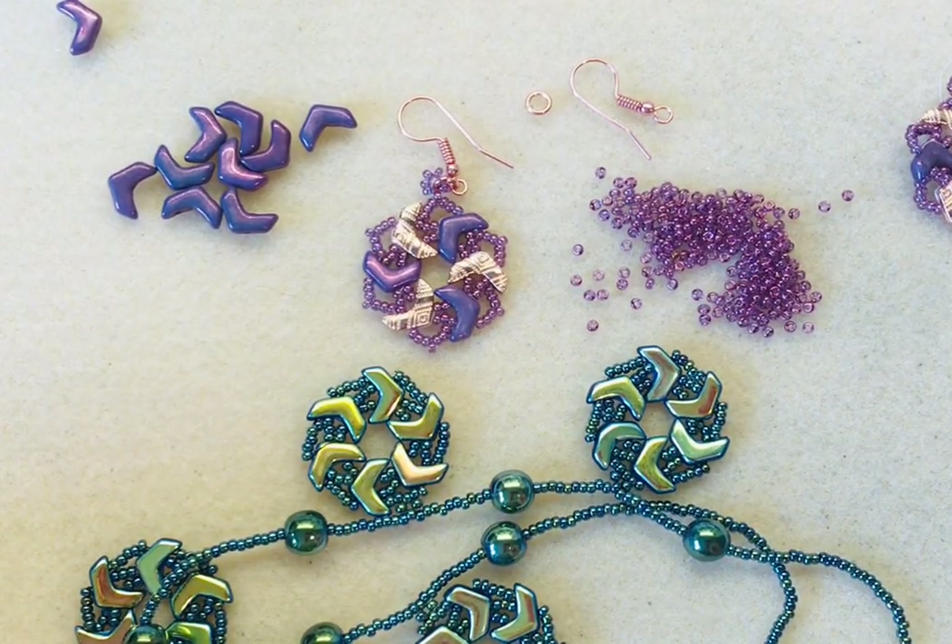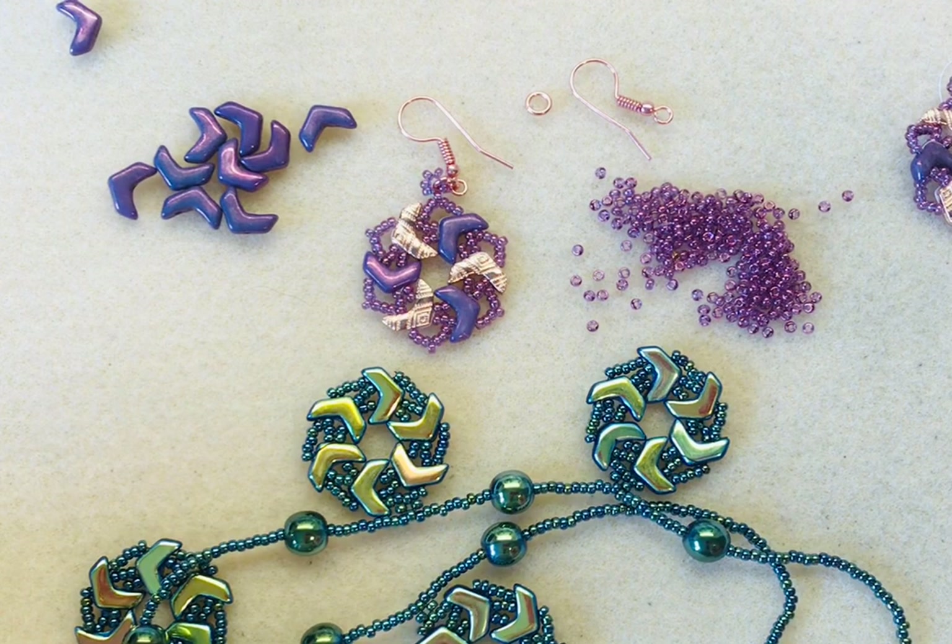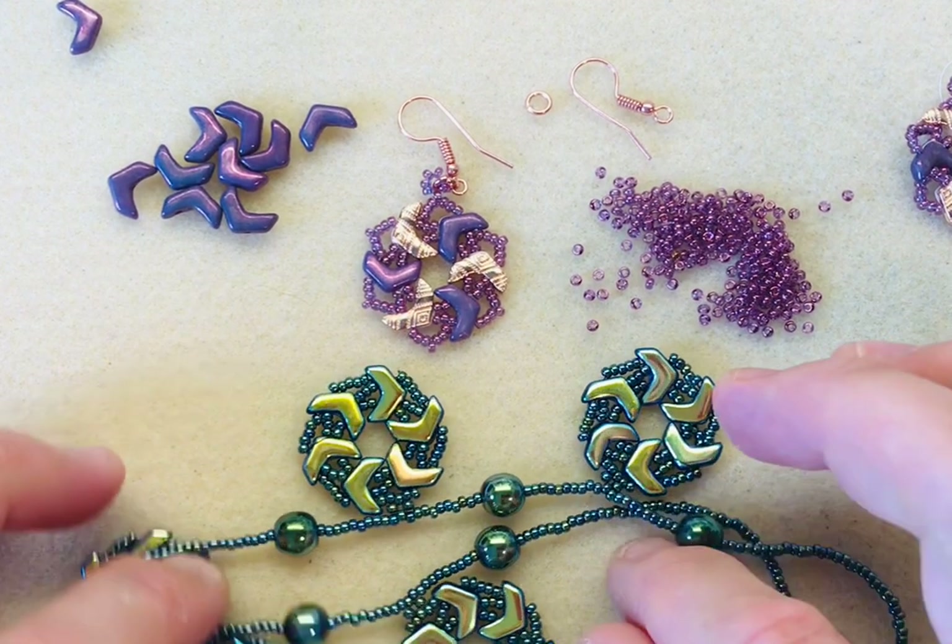I hope you enjoyed that — it's a really quick, fun little technique and hopefully you'll have hours of fun making some jewellery with this motif. See you soon!